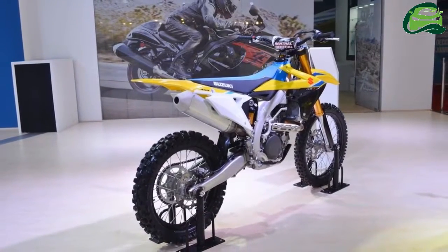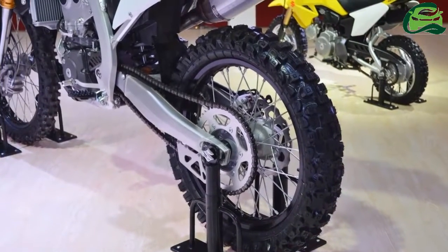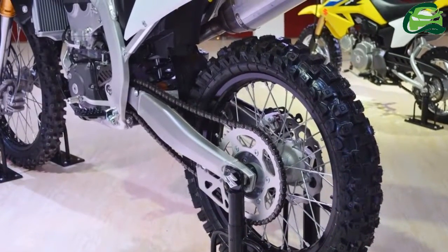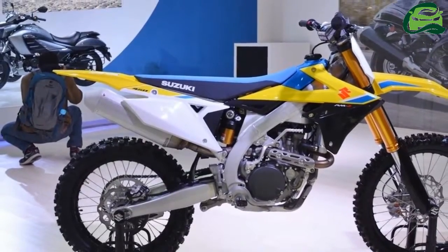The electronic package includes Suzuki Whole Shot Assist Control, S-Hack. It is a selectable launch system which the brand has derived from the factory race bike to help riders accelerate optimally. There are three modes: base mode, standard power launch, A mode and B mode.